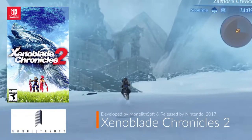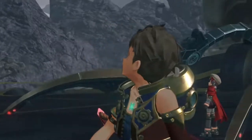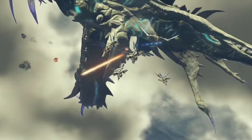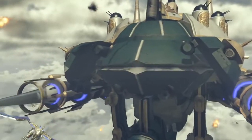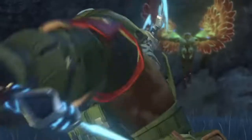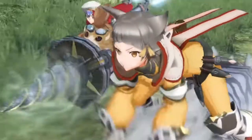As a fan of the original Xenoblade Chronicles, there's a sequel on the Switch. It looks like the main JRPG taking the lead here, and it's my chance to dive once again into this immersive game like the original on the Wii. My biggest concern is whether there will be enough time for me to play this immersive, massive game.